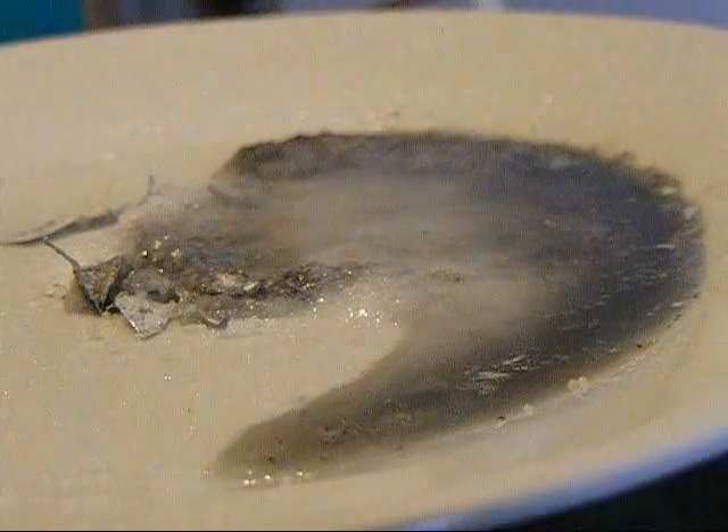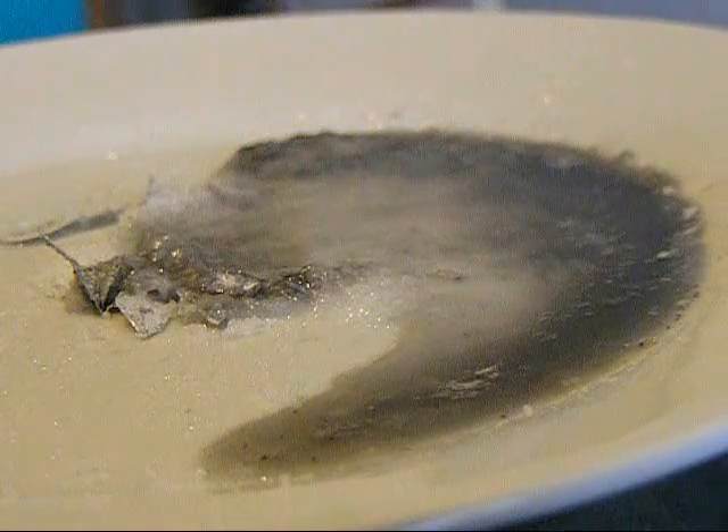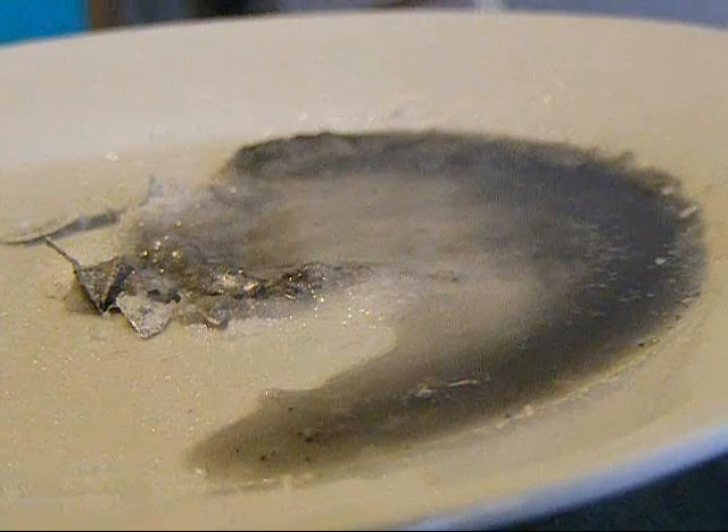This will react with any water in your skin. That's why I'm wearing gloves. Thank you for watching, and remember, please do not try this at home.